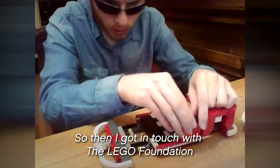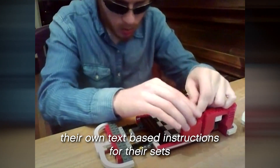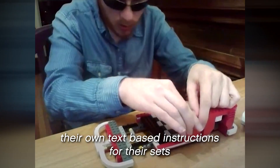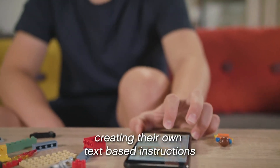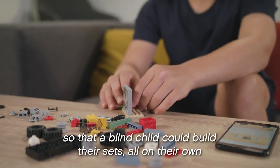So he got in touch with the Lego Foundation and asked whether they would be interested in creating their own text-based instructions for their sets. And the amazing thing is that Lego are now taking action, creating their own text-based instructions so that a blind child could build their sets on their own.